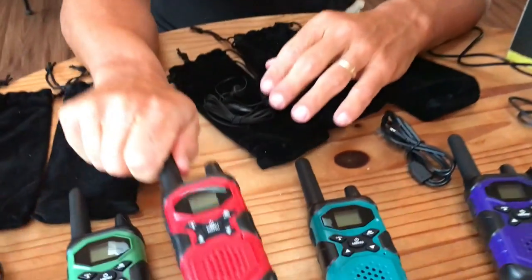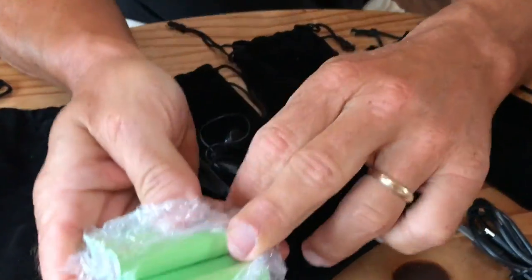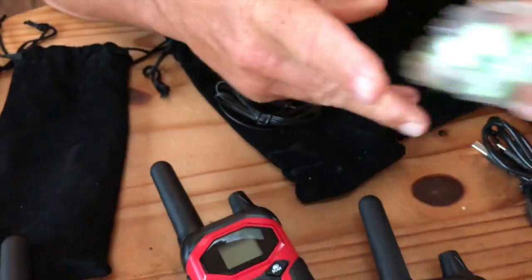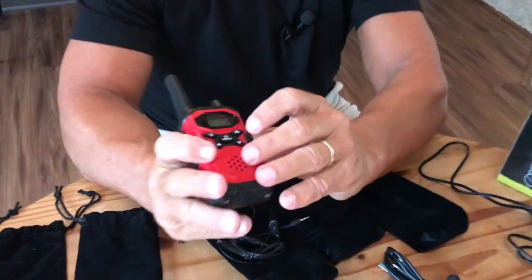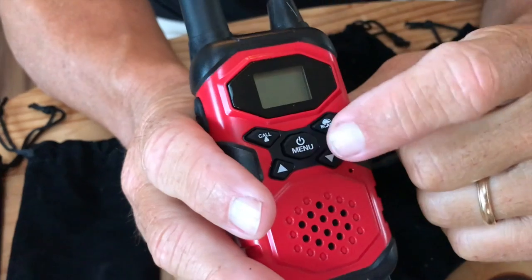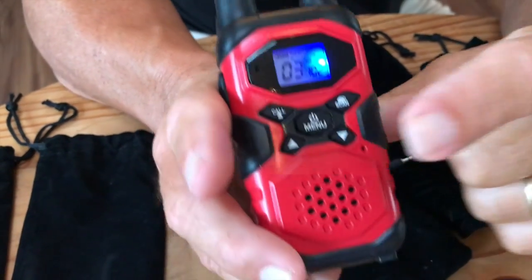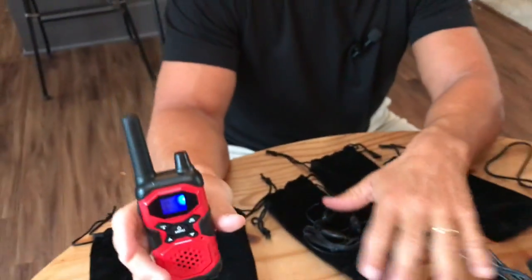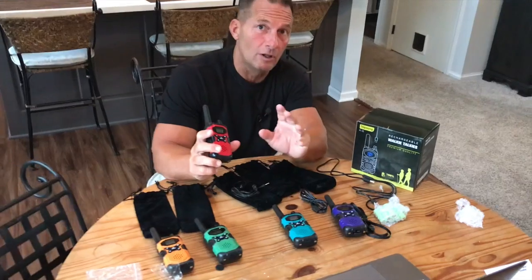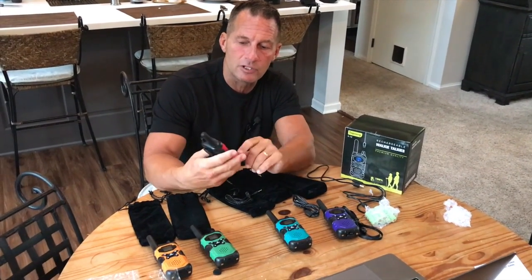All of these have batteries that come with them — these are actually rechargeable batteries. My wife and I were testing these yesterday; it was pretty amazing. To turn it on you just press and hold that button and you'll hear it kick on. It goes to the channel you need, which is nice because if you have five of them, you could have two people on a different channel and three on another, or all five on the same channel.